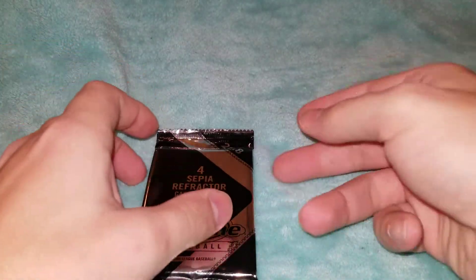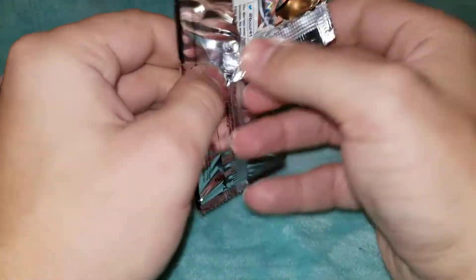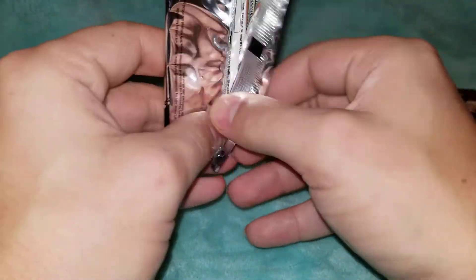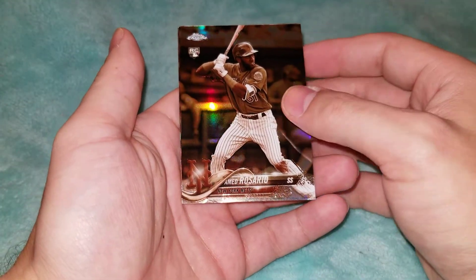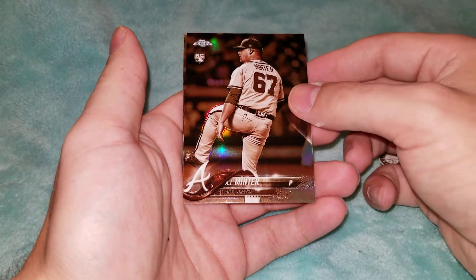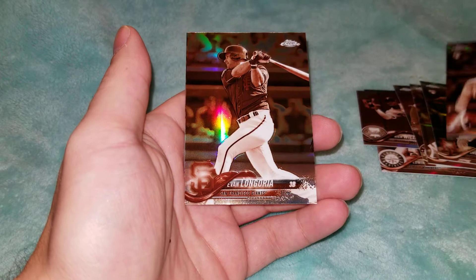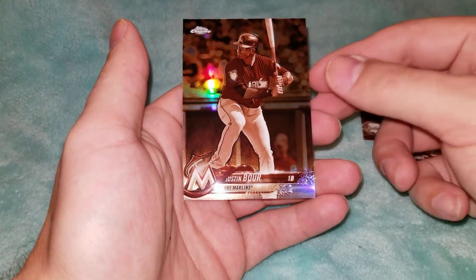I'm very excited about 2020 Chrome when it comes out — I'll probably get as much of that as I can, just because I think it's a really nice product. We got an Ahmed Rosario rookie card, an AJ Minter rookie card, Evan Longoria, and Justin Bauer. Nothing too crazy in there — got a couple of rookies and no Sepia Refractors.